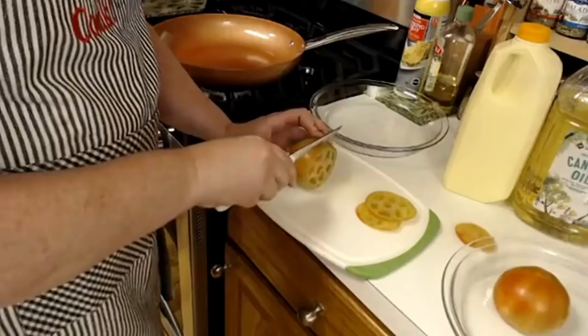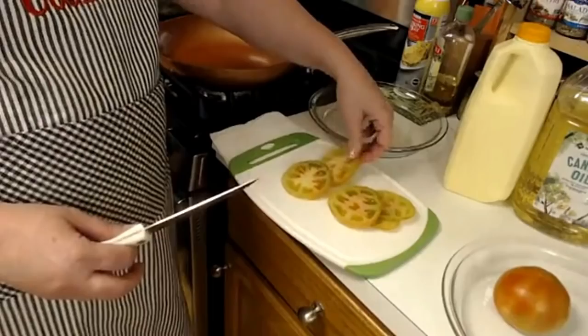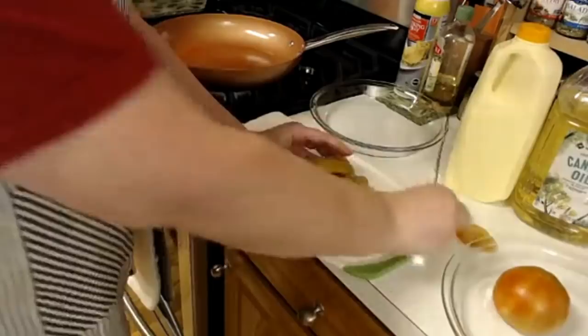Two different ways — I'm going to fry some in just plain flour the way I like them, and then I'm going to put a little cornmeal in it for you cornmeal lovers. You can use cornmeal mix, or you can use real cornmeal, whichever one you want to do.